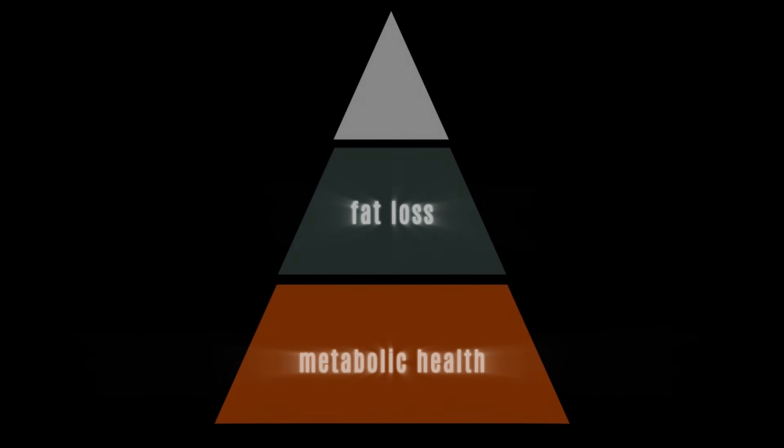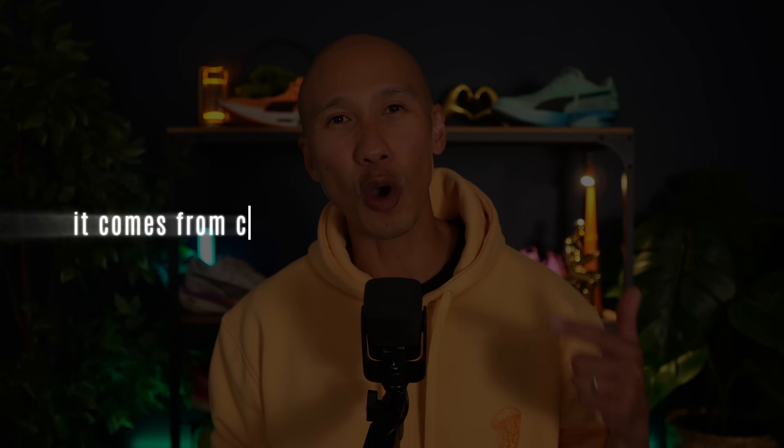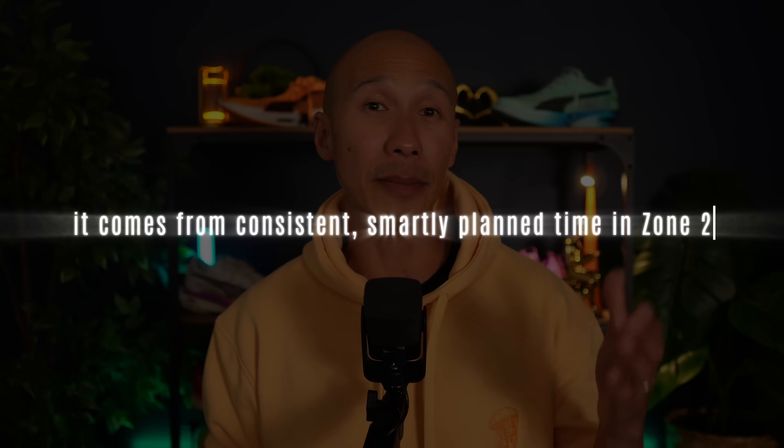Performance goals require a different level of commitment, not just in time but also in structure. If you're aiming to build a base for endurance — whether it's for a faster 10k, finishing your first marathon, or just holding a pace without feeling like your lungs are on fire — you need more than metabolic maintenance. What you need is durability. And for runners over 40, durability comes from consistent, smartly planned time in zone 2, and it has its own evidence-based minimum effective dose.